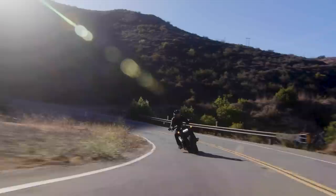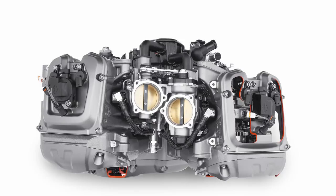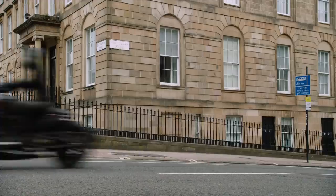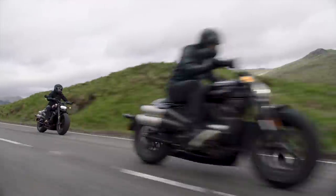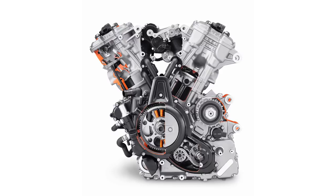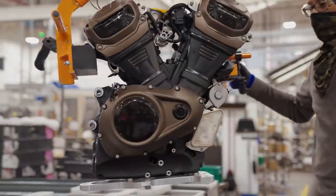The fundamentals of the Revolution Max 1250T are the same though. It's a 1250cc liquid-cooled 60-degree V-twin, four valves per cylinder, double overhead camshaft and a variable valve timing system to deliver good low-end torque yet with a bit of fun in the high revs. But there are a few key differences that Harley made in order to bring out that low-end torquiness. There are new valve and port dimensions, a revised combustion chamber and new piston shapes to match, all designed with the intention of increasing the velocity of flow through the chamber at low revs. The airbox and intakes, cam profiles and the variable valve timing system have all had revisions as well in order to boost the low-end delivery.